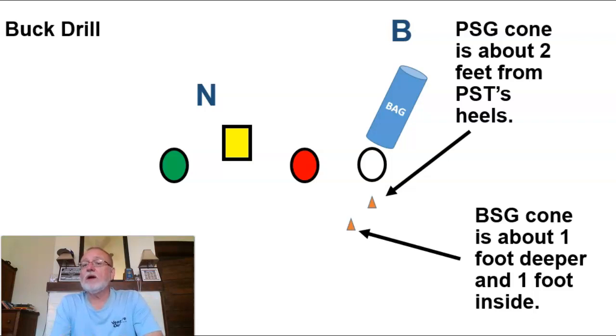Put the cone about two feet behind the play side tackle's heels, then another cone for your backside guard about a foot deeper and a foot inside the first cone. Be creative if you don't have cones — I've used helmet liners from old bike helmets, little beanies from scout team guys, anything that won't hurt a kid if he trips on it. You can also have kids holding shields instead of bags, especially early in the season when you're in helmets. Work on every little detail.